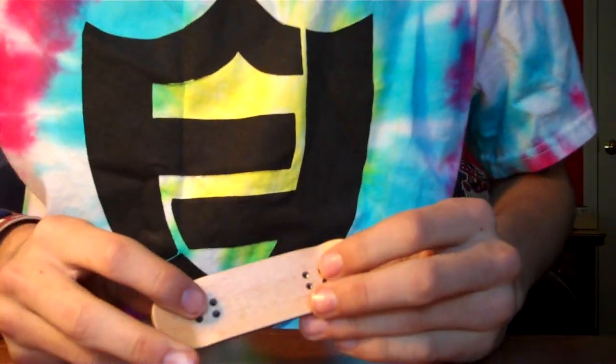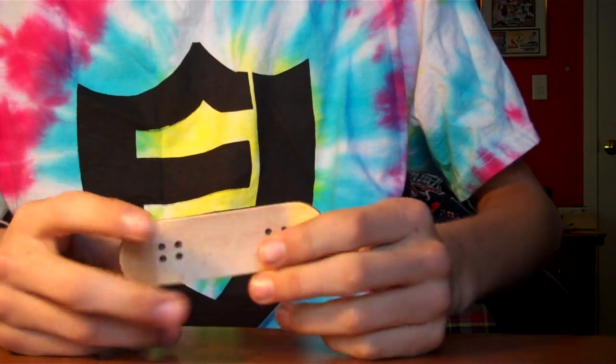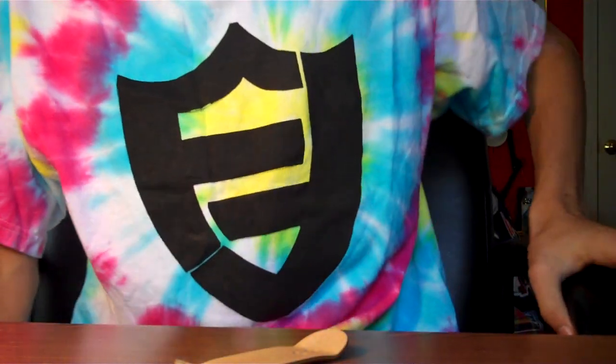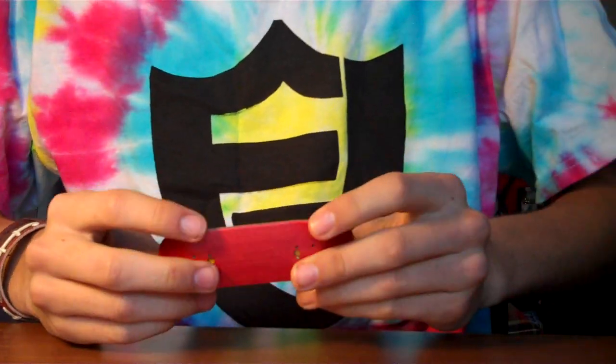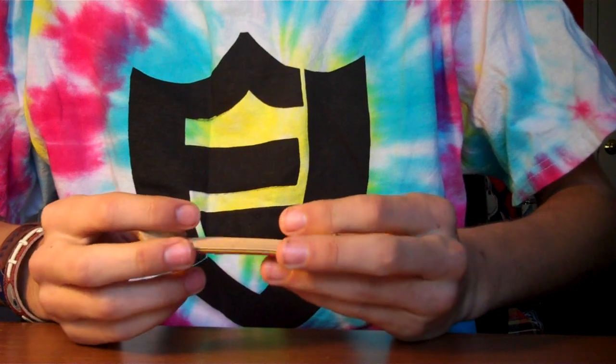Hey, what's up guys? It's Nick's Fingerboards, and I have a review to do for you guys. I supposedly uploaded this review a couple weeks ago, but turns out it didn't end up working, which is part of the reason I hadn't posted a video in a while.